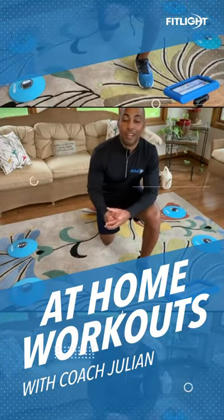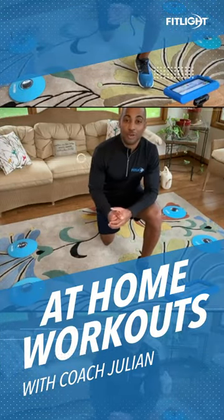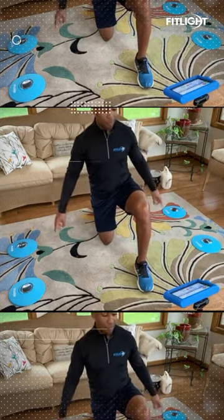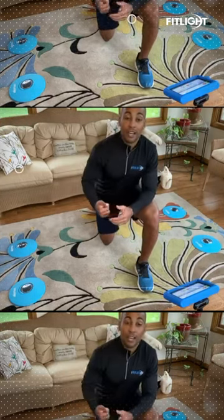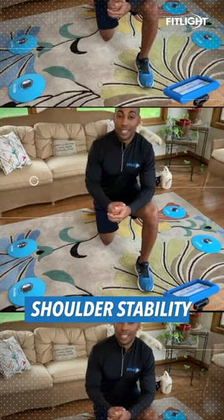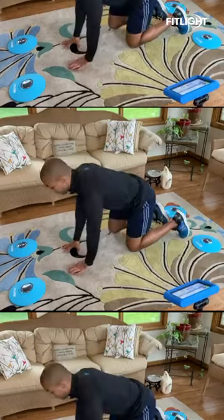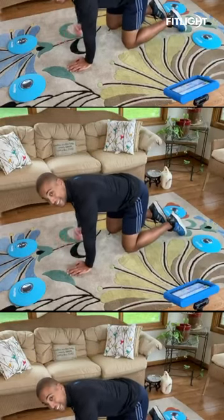Hey guys, Coach J here with another episode of Fit Like Training Junior Workouts From Home. Today we're going to be using only four lights and we're going to be working on our core stability, shoulder stability, and a little bit of hip stability. It's one of my favorite variations of planks, and that's the bear plank.